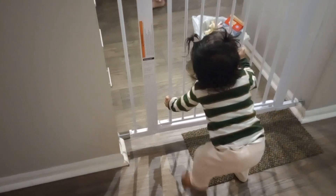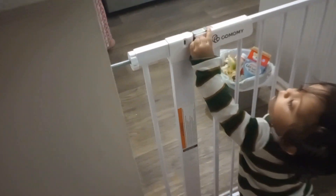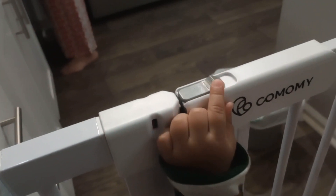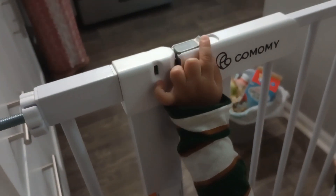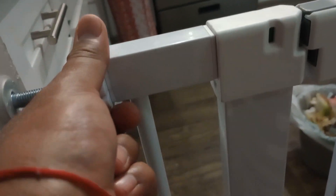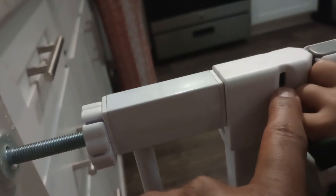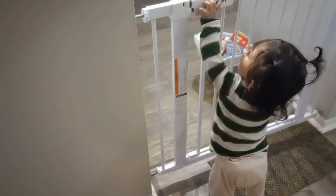Anna, what happened? She knows how to open it but she cannot pull up, so it will not open. Make sure you tighten it so that it shows the bar green. If it is green, it means it is good and tightly set.